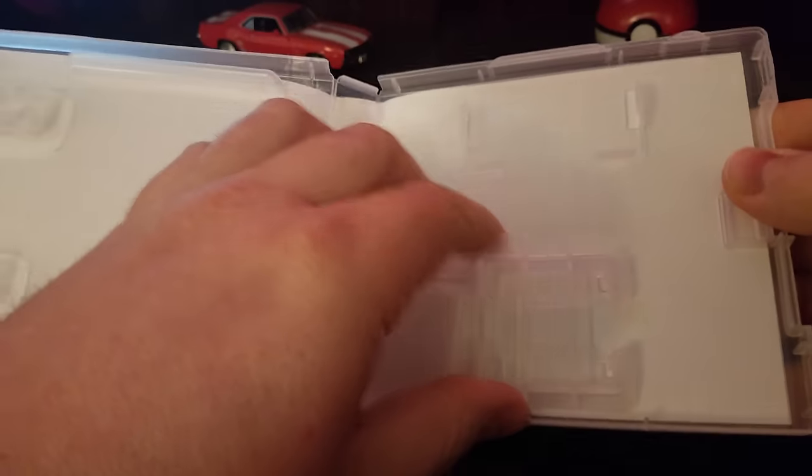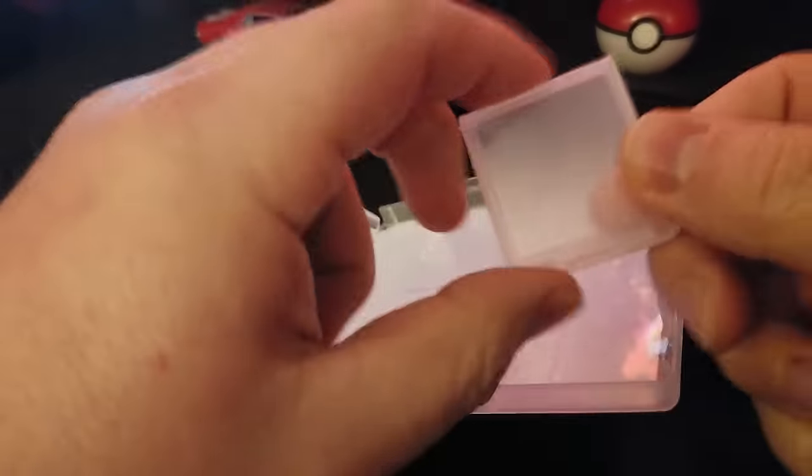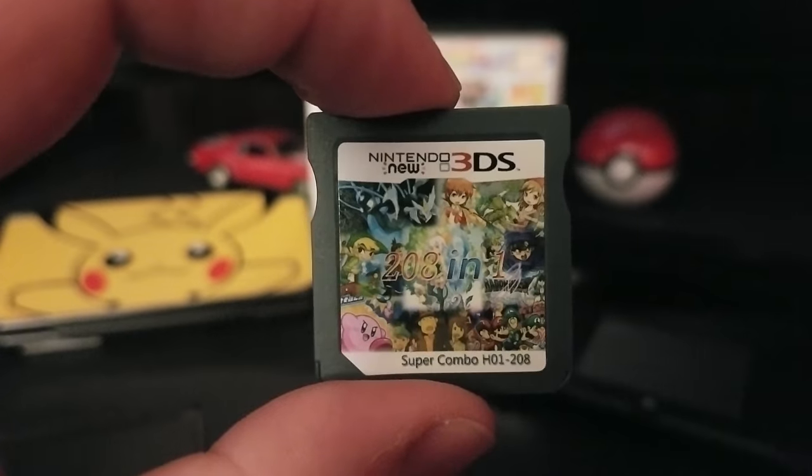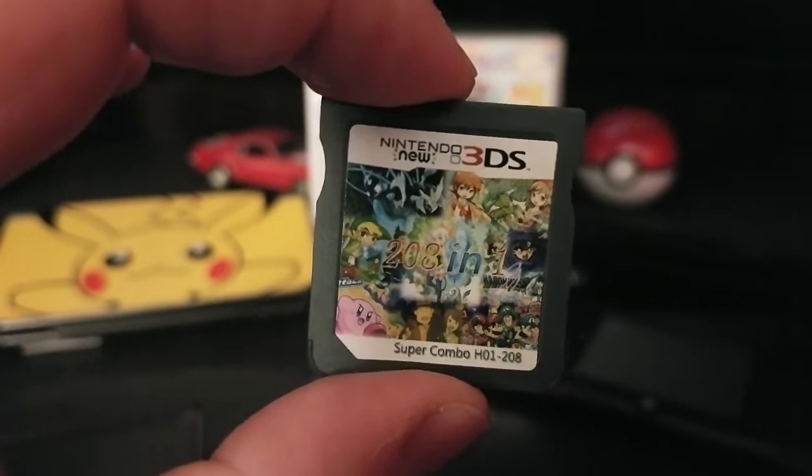The front refers to itself as somewhat of a New Nintendo 3DS game, but I believe that was just rebranding. The case itself is just clear and it comes with another case to hold the game. The game itself looks all right up close but far away it looks very jumbled and doesn't look that good.